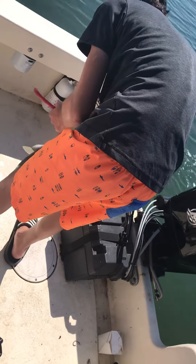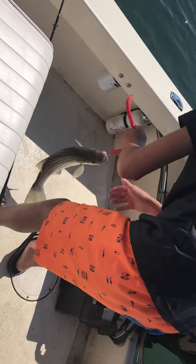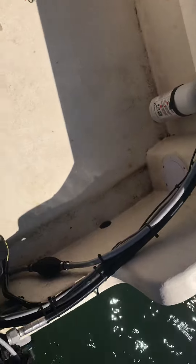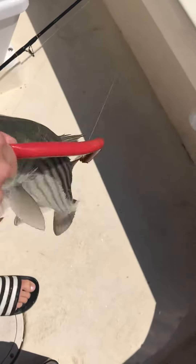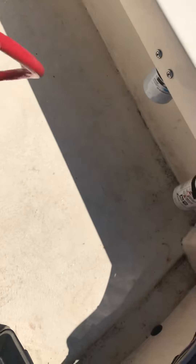It looks a little bigger than the last one. You get it in the mouth. There you go. Okay, let me help you out. Good job. Just pop it this way, here I'll hold it. There you go. Just pop it, right towards you, right towards the finger. Don't worry. Good job.